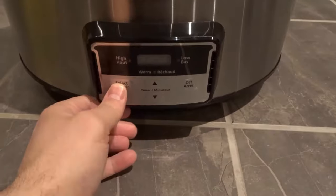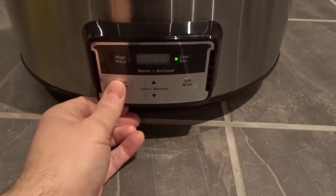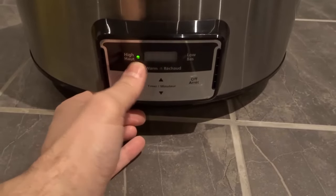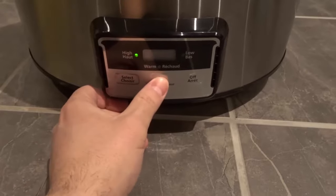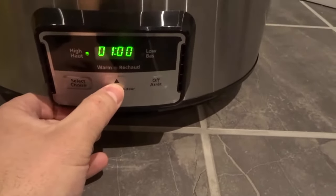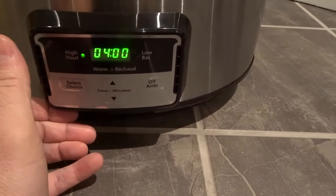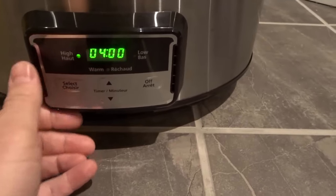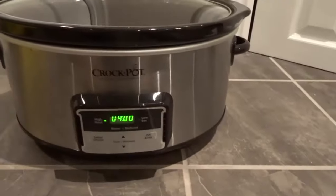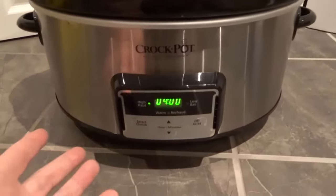To start it up, I'm going to push select, and you can see now it's on low temperature. That'll cook at the low temperature or the high temperature — low or high. And I'll show you about this in just a moment. Now if I wanted to select the time, I could push the timer button right here, and you can see I'm going up in half an hour intervals. I could choose however much time — so four hours, for instance — that I wanted it to cook for. And that's it, you're good at this point.